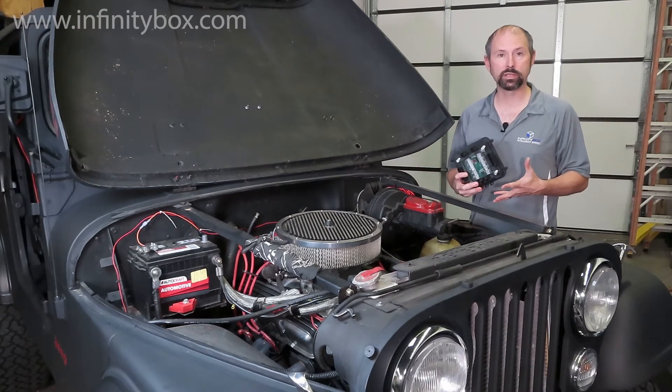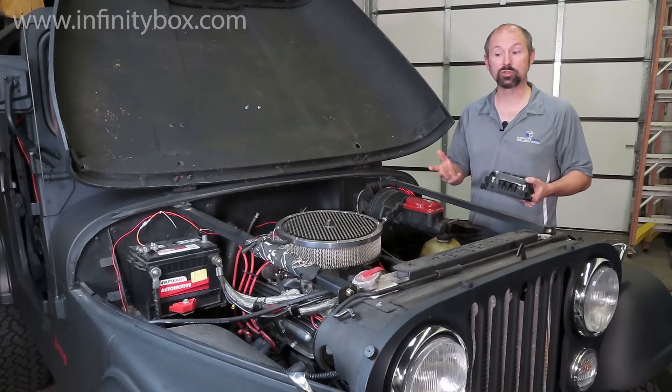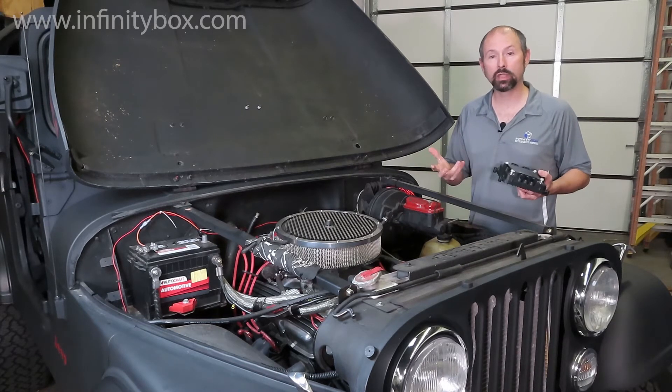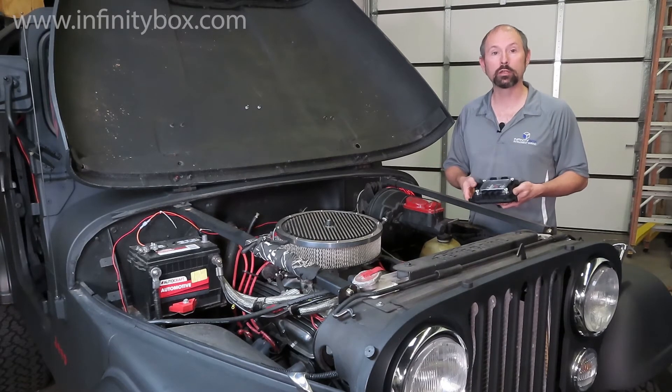You want to put it as close to those things as possible. The power cells are designed for the extremes of what happens under the hood — they were designed and tested for really high temperatures, all the chemical exposure you'd find here, mechanical shock, and thermal shock. So it is absolutely okay to put your front power cell under the hood.